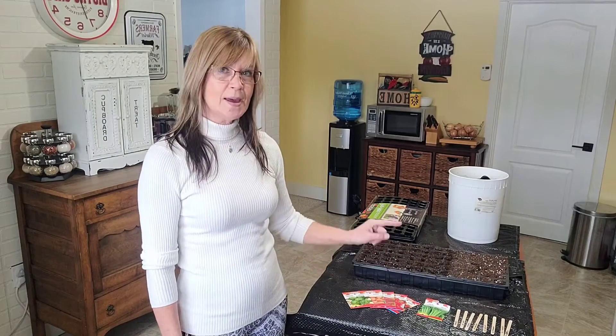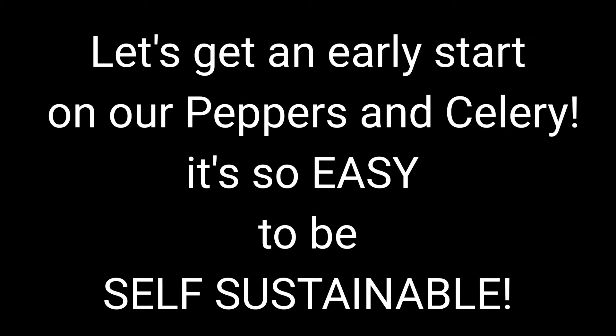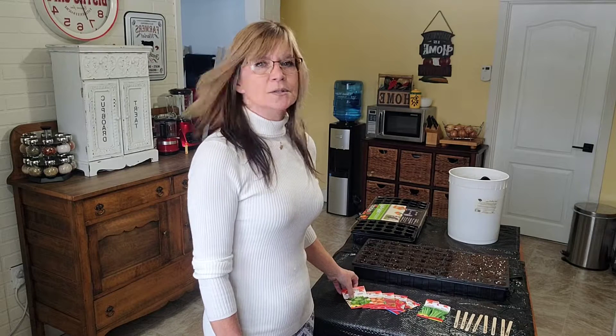Well it's that time, let's get an early start to our pepper growing and celery growing. I did a video on growing lettuce last Friday, today is Wednesday. I planted Friday, Sunday my lettuce was germinating, so we'll check that out later on in this video - it didn't take long at all. My onions are actually starting to sprout now too. So today we're going to get an early start on our pepper growing.